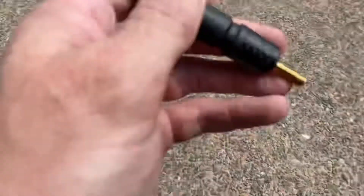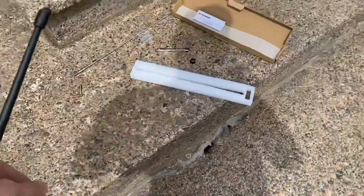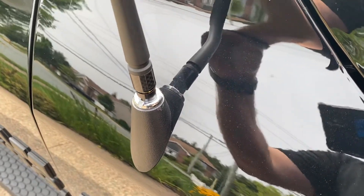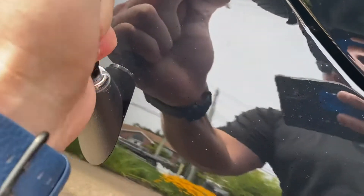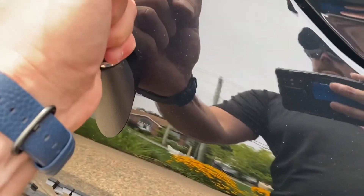There we go. Hold on — that's why that little collar was there. There we go. There are no wrench flats or anything, so I guess that's it. There you go.